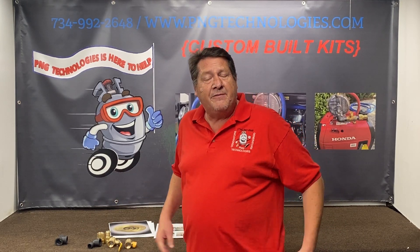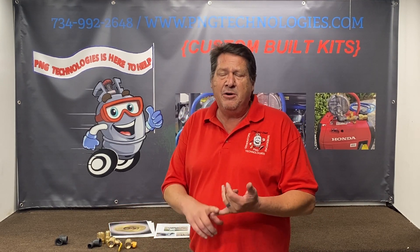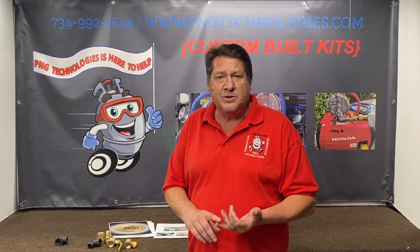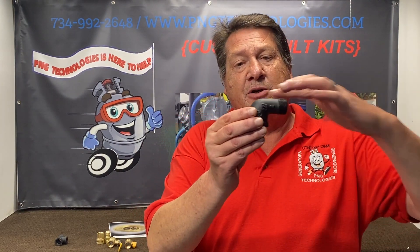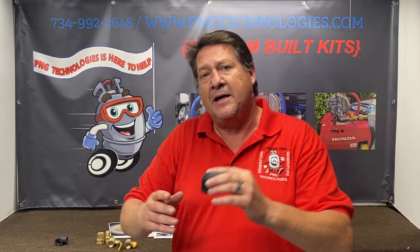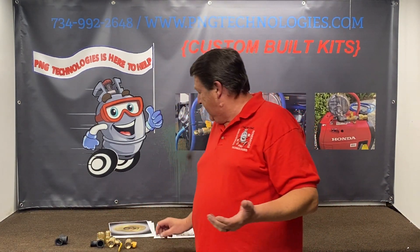The only time we ever get a call is if they're tying into something they shouldn't be. Every elbow is like adding 20 feet of hose, and every tee is like 25 feet of hose. The reason is when gas comes into a fitting, it has to hit the wall and come back through. And remember, you're feeding this with vacuum — even though you have pressure from the meter, the engine vacuum off the regulators is bringing it in, and it doesn't give it enough.